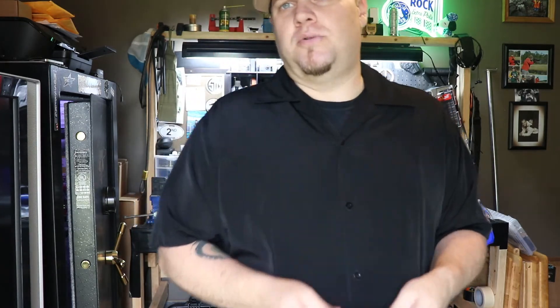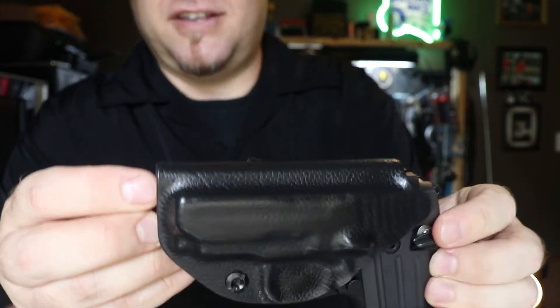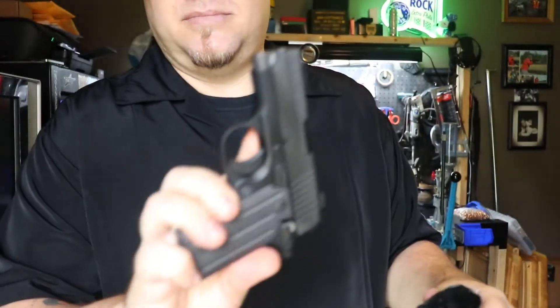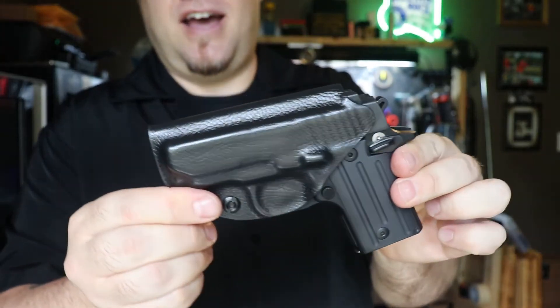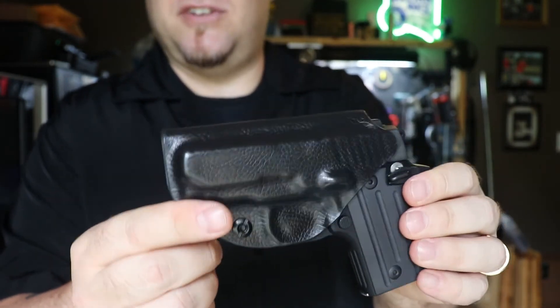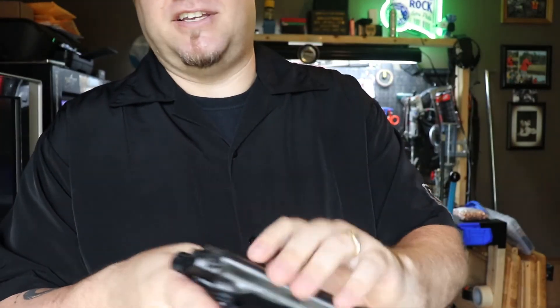Stay tuned for my next video — I'll be going over this. Look at that finish on there. I love that finish. This is my SIG P238. I love this finish and we will get to this in my next video — I can't wait to tell y'all about this finish that they have.